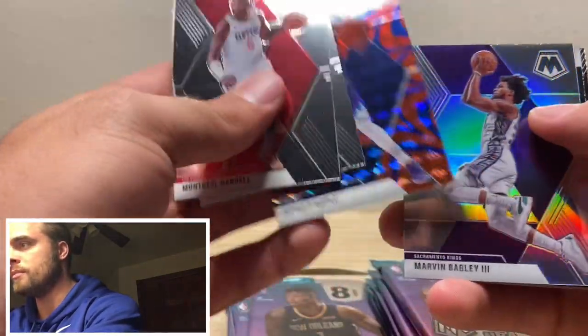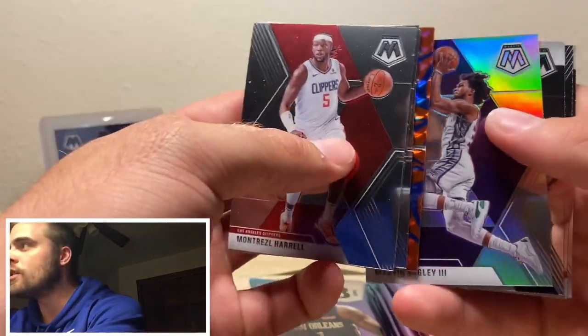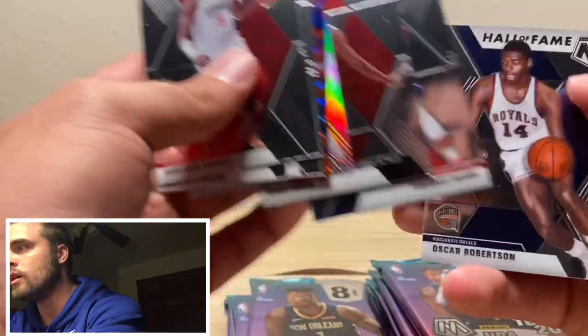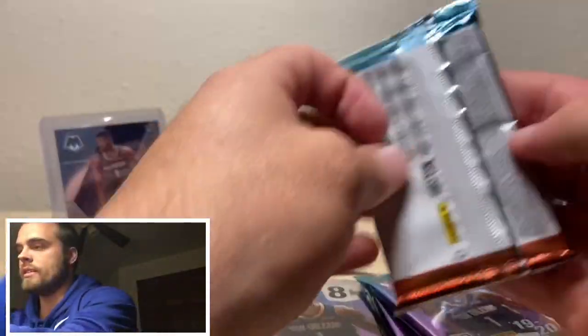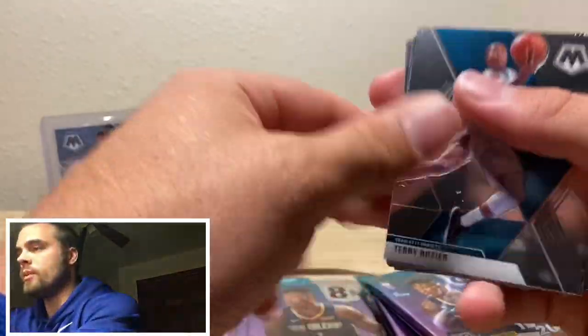Royce O'Neal — I think he went to Baylor. Marvin Bagley silver — I think that might be my one silver for the box. NBA debut. Kobe White — Kobe's good. Terrence Mann — I think I pulled his auto out of a Donruss Blaster this year actually. Those are the few basketball cards I've found in a while — Donruss Blaster boxes.